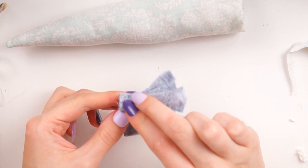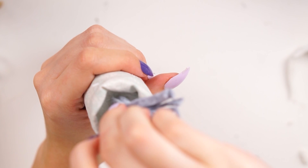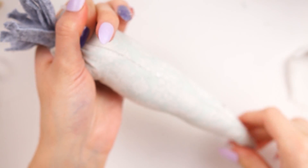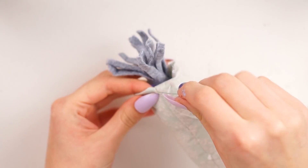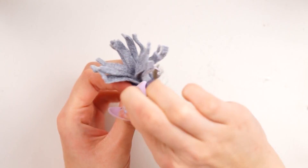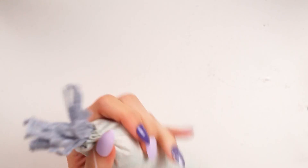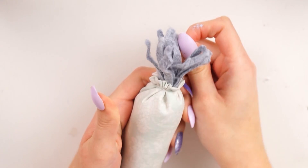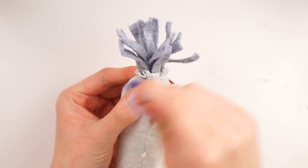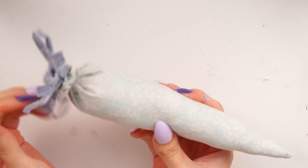Rather than sealing the top of the carrot first, I popped some hot glue inside and then inserted the base of the carrot top, holding it down until the glue set. I then went back in with needle and thread and slip-stitched the top of the carrot, pulling it tight to create a gathered effect, wrapping the cotton around the pleating to secure it, then tying off the thread. I really love how this one turned out — I love the duck egg blue with the contrasting gray felt; it looks really farmhouse-y.